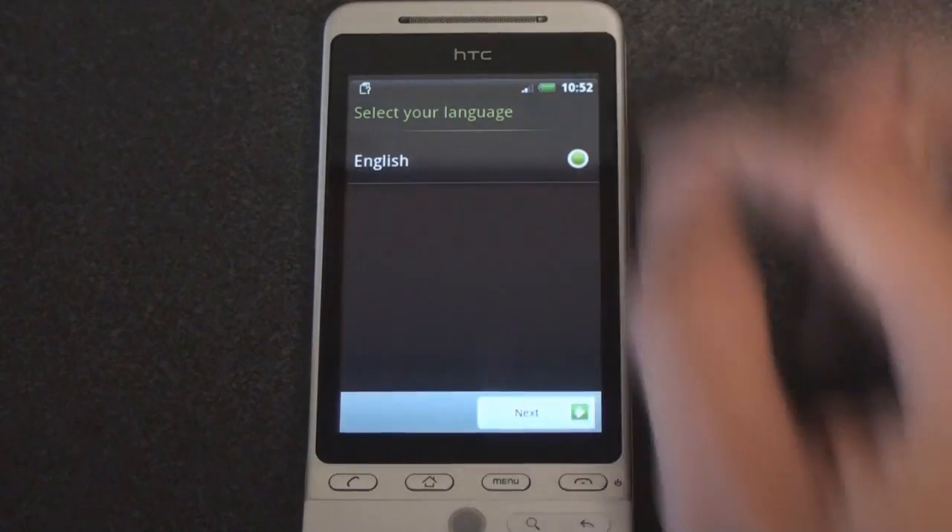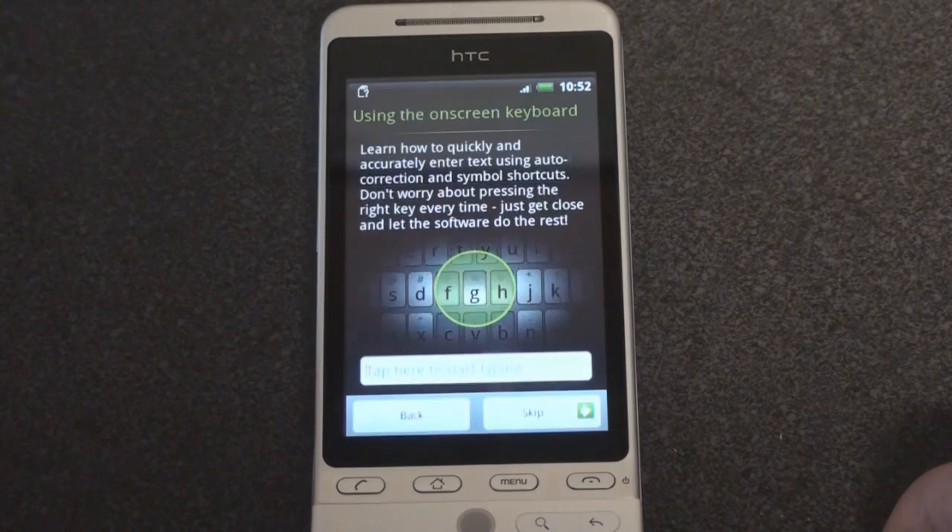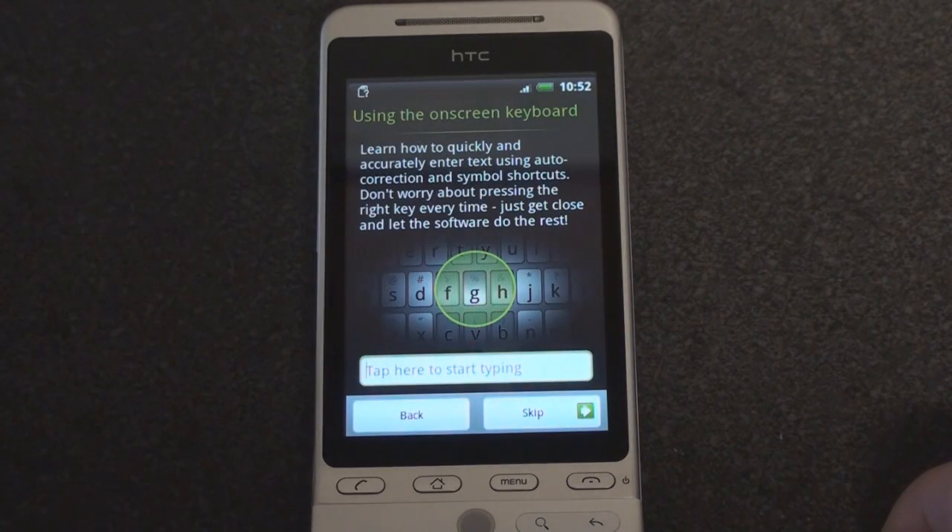Select your language — English, that's me. Next. Using the on-screen keyboard: learn how to quickly and accurately enter text using auto-correction and symbol shortcuts. Don't worry about pressing the right key every time — kind of like the iPhone keyboard.